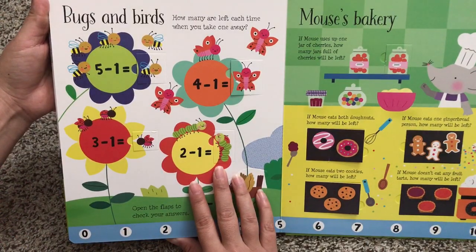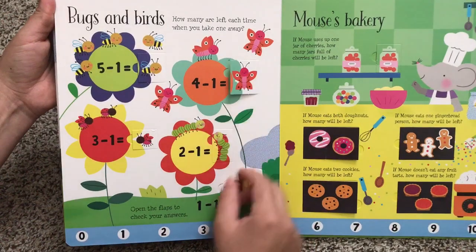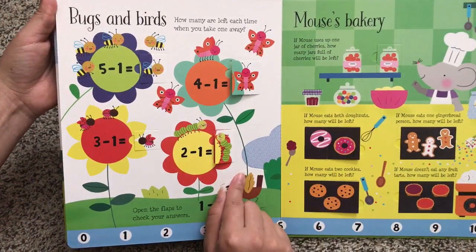Bugs and Birds. How many are left each time when you take one away? So now we're into subtracting — a really cute way to introduce kids to subtraction.